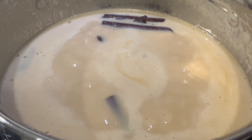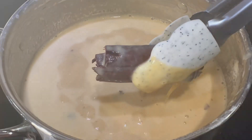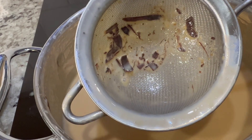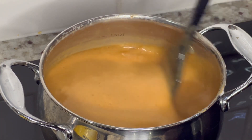After about 45 minutes, remove the cinnamon stick. And if it does happen to fall apart like mine did, use a small strainer to remove any little bits of cinnamon. Continue stirring for an additional 15 to 20 minutes or until it has a richer consistency.